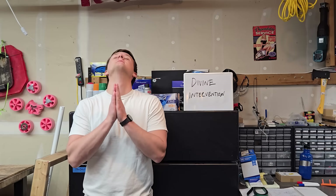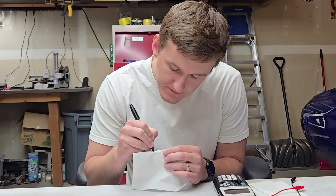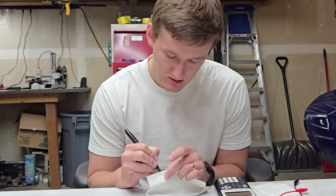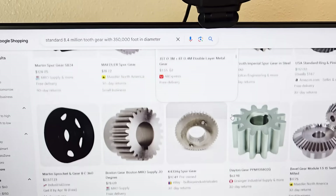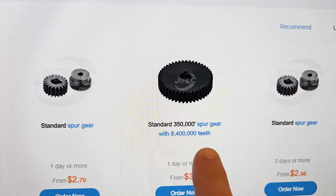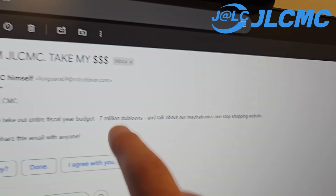Like most of us, in the end I turned to divine intervention — sometimes referred to as a datasheet — to figure out the speed and torque of the motor under load. After doing some back-of-the-napkin calculations to find the gear ratio required to lift me, it turns out I would need a big gear with 8.4 million teeth and a diameter of 350,000 feet, which is about 3% of the moon's diameter. I thought this would be a pretty standard gear, but I had a hard time finding it until I stumbled upon a website called JLCMC, which had exactly what I was looking for.